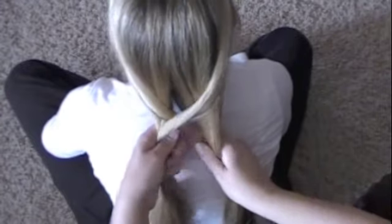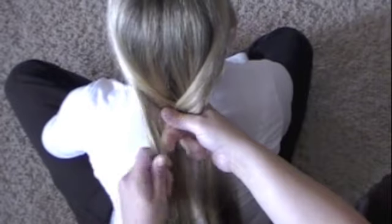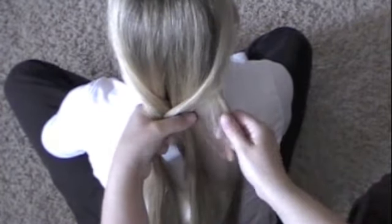Now you want to get a relatively thin strand of hair, otherwise it starts to look like a braid. So the thinner the strand you can pull from the side, the better it looks.